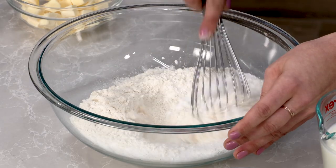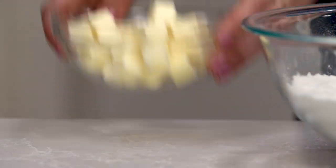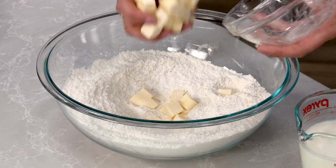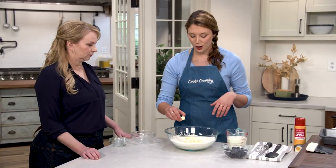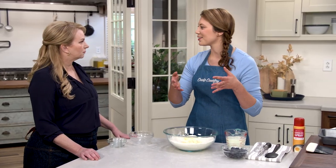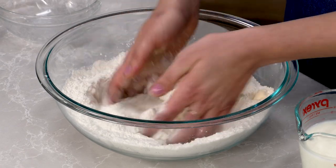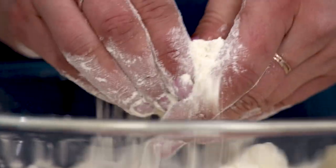I'm just gonna whisk this until it's nice and combined. And what would a biscuit be without butter — I have ten tablespoons of chilled butter cut up into half-inch pieces, using unsalted butter so you can control the salt. Now I'm gonna get my hands in here and smash the butter, just going in and breaking it up into irregular pieces.